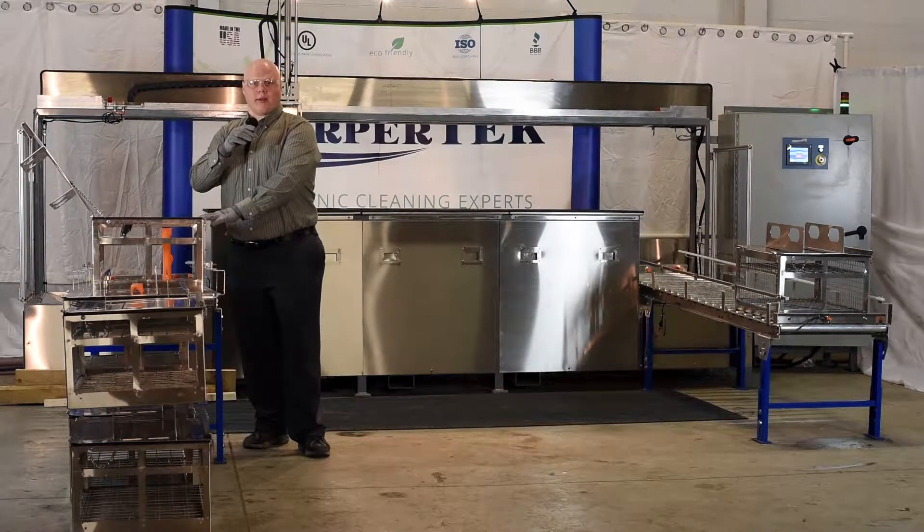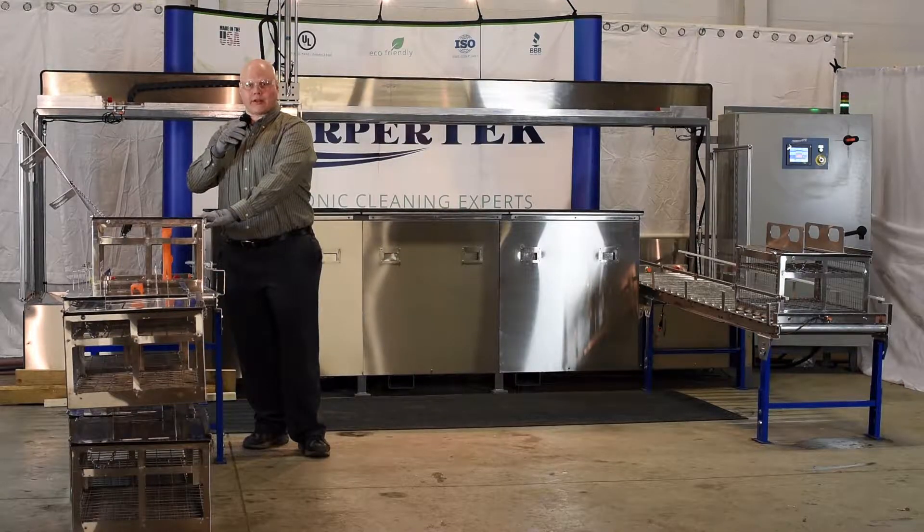Hi, I'm Tim with SharperTech, and I'm here today to demonstrate the three-stage automated gravity feed conveyor ultrasonic cleaning system by SharperTech.